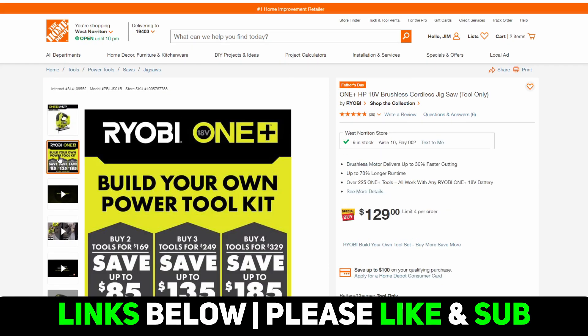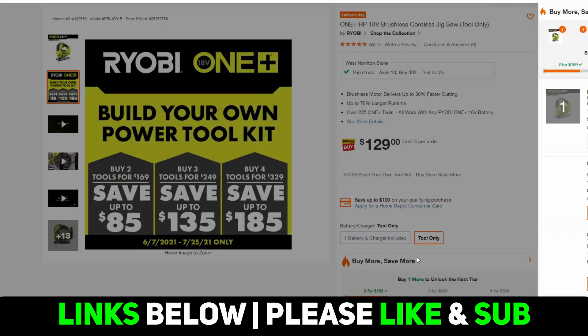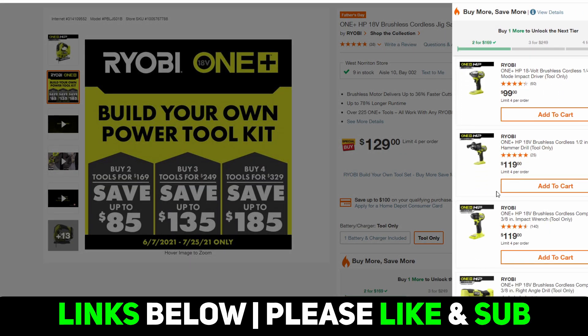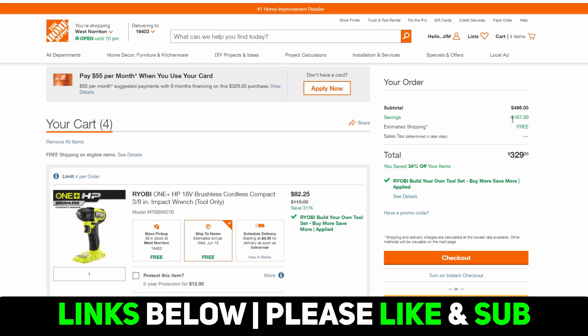But where it kind of falls apart — first of all, look at this graphic: buy four tools for $329, save up to $185. If you did what I did and went to the next highest value tools and picked two of the $119 tools to get up to four, then go to the cart — save up to $185, four tools for $329. I'm only saving $167. Where's this $185?